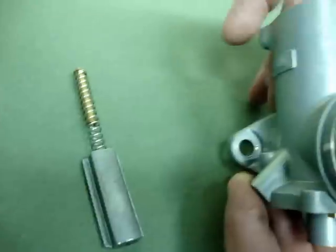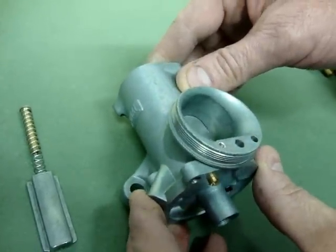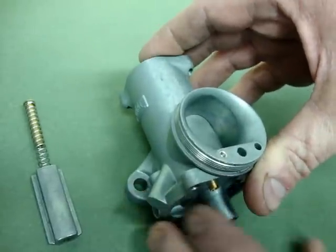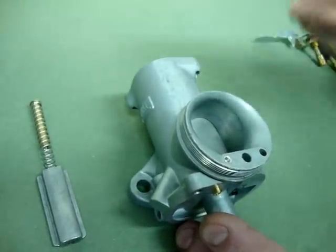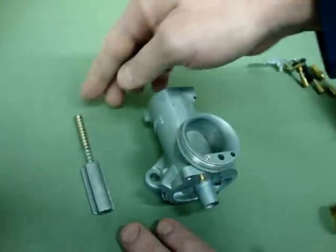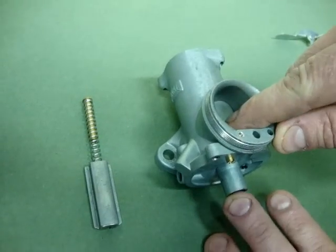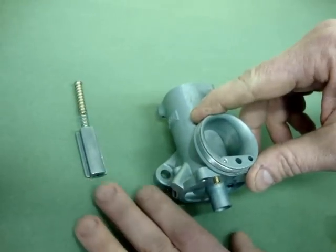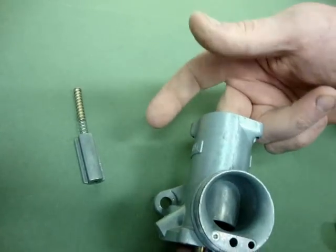Now where the confusion comes in with these — and this is what I want to show folks — is when you operate the choke lever on the handlebar of one of these bikes, it works pretty much counterintuitively. Most of the time you think of pulling the choke, you think of turning the lever and actually setting the choke. In this case, because the spring tension on the top naturally holds this in the closed position, what you have to do is actually turn the lever to lift it off of its seat and pull it out of the way so that it is no longer obstructing the air passage.